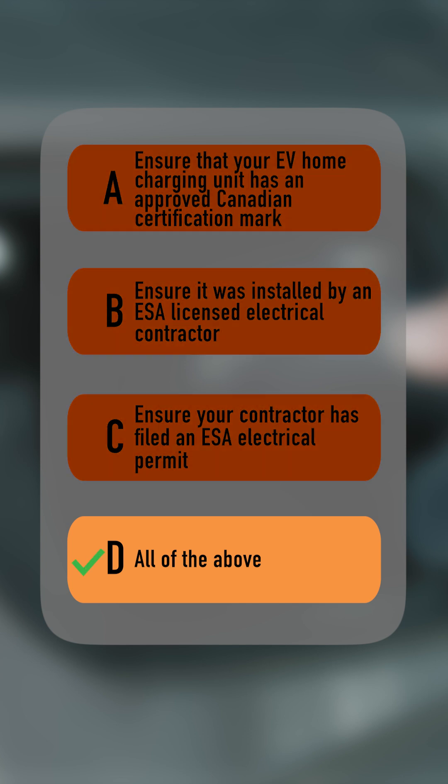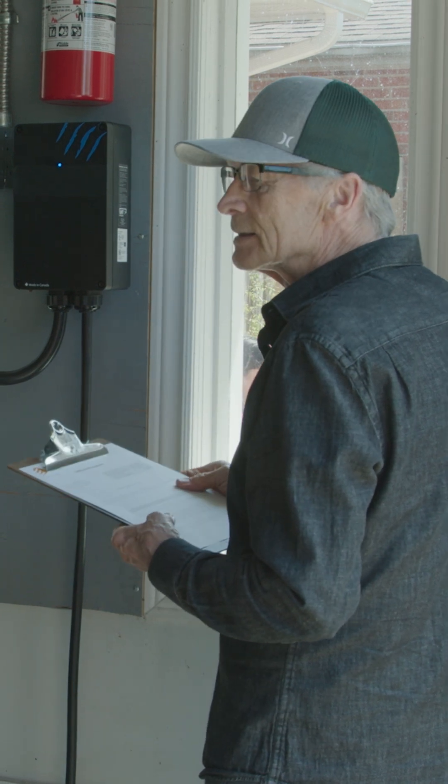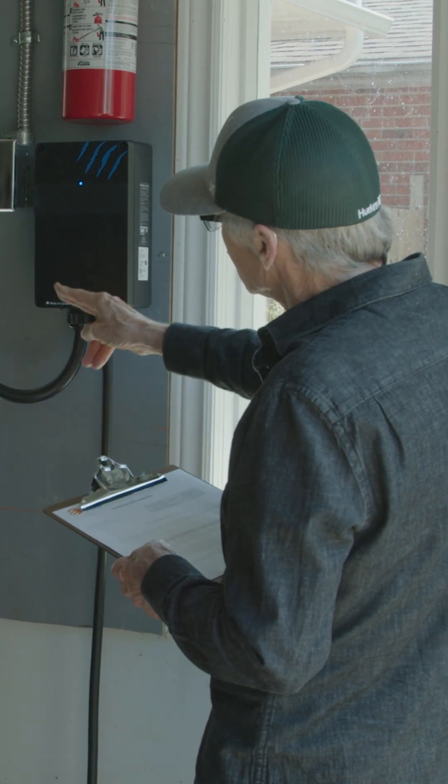The answer is D. Only an electrical contractor that has a valid ESA license number can do electrical work in your home. It's the law. That ensures it's installed safely, correctly, and it's up to code.